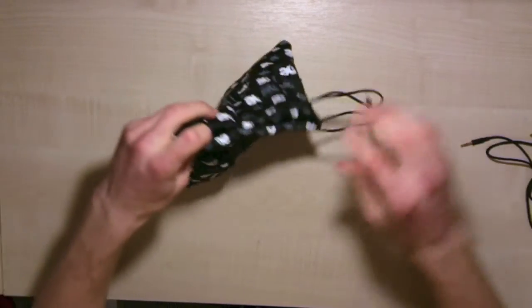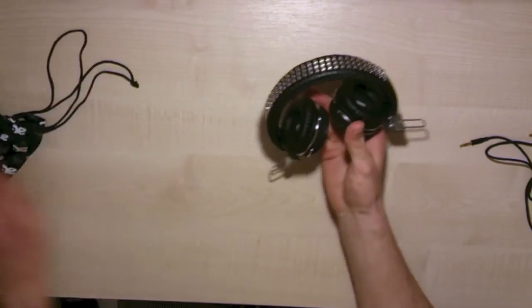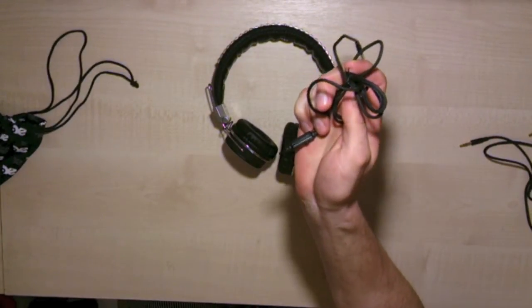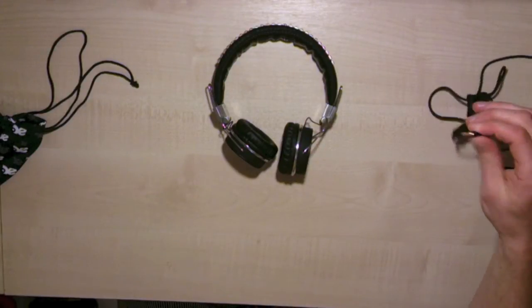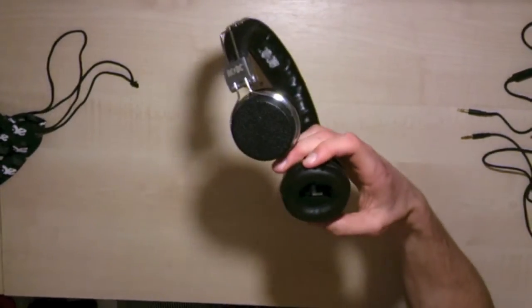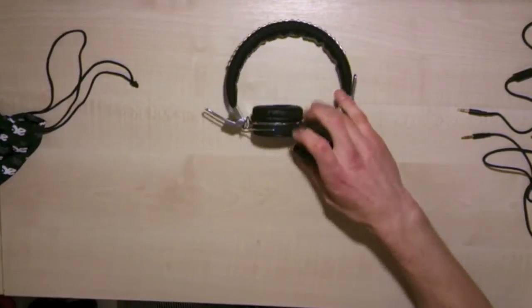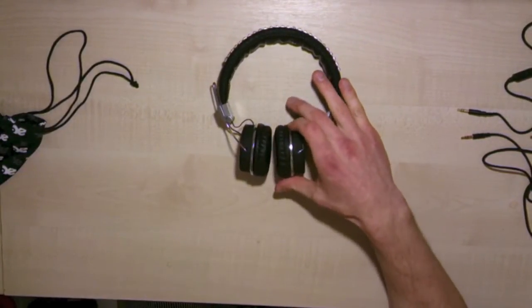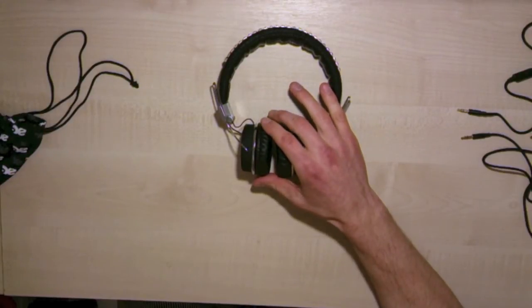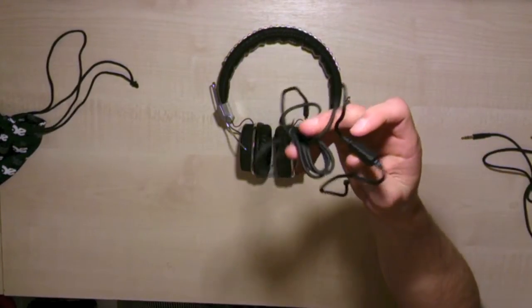A few specifications: this is from the Legends range of headphones. The sensitivity is 108 decibels plus or minus 3 decibels. The impedance is 32 ohms. The cord length with the microphone is 1.2 meters, with a 3.5mm jack. The driver unit is a 14mm dynamic driver, similar to the Swag headphones, which provides very good sound quality. The maximum frequency response is 20,000 Hz with a maximum input power of 50 milliwatts.